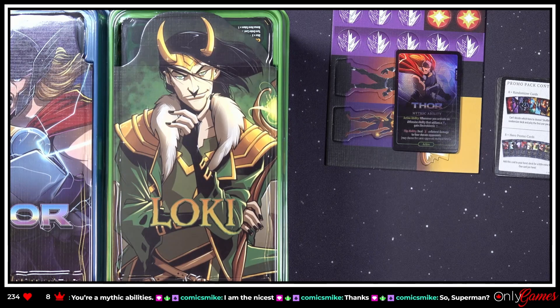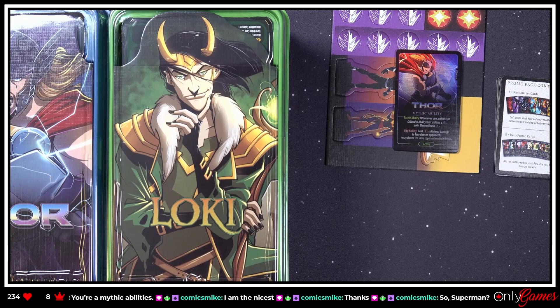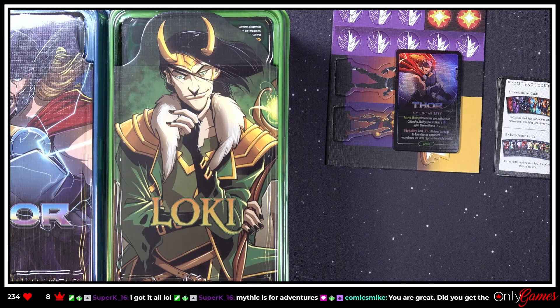I assume when Kim gets hers — I think she went a little more hardcore into this than I did — maybe she can stream her box opening and we can see some other stuff we're not seeing here. I was fairly cheap and just went in for the base pledge. Roxley games — they do a great job. When you do get it, you have to do an unboxing! I'd like to see what else was in there. I forgot I didn't do any of the trays or stuff. Mythic is for Adventures — okay, so I don't need any of that, I just like the cards.